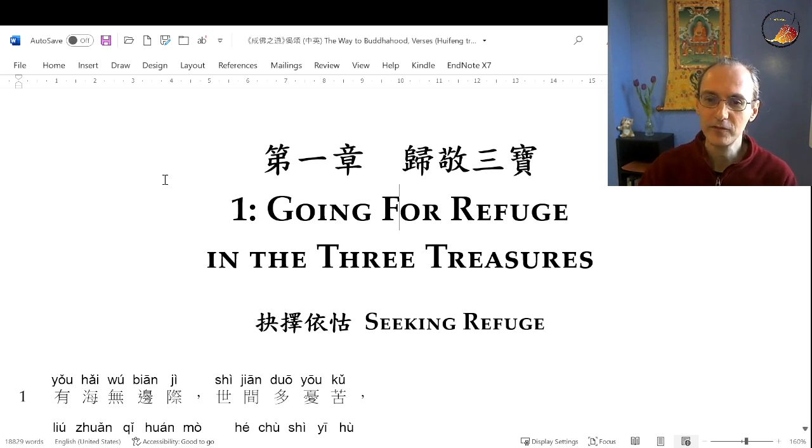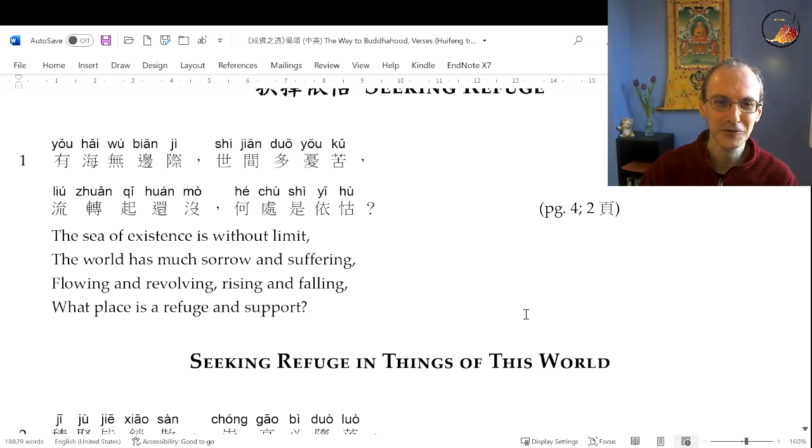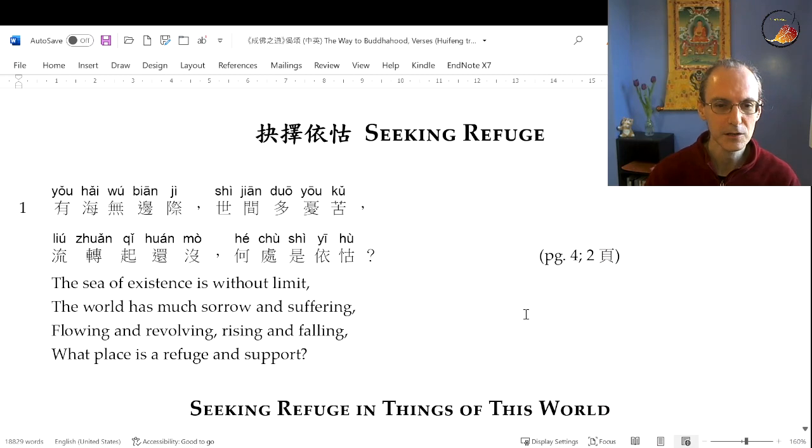The first section is called Going for Refuge and the Three Treasures. I'm going to read out the Chinese and then the English. The first verse: 'The sea of existence is without limit. The world has much sorrow and suffering, flowing and revolving, rising and falling. What place is a refuge and support?'